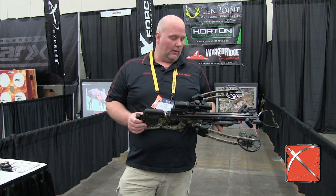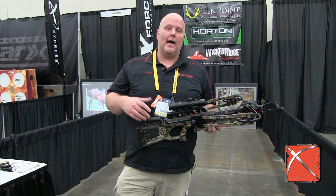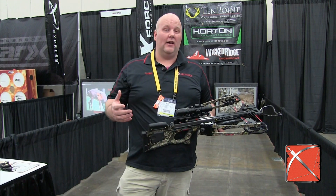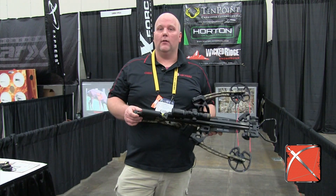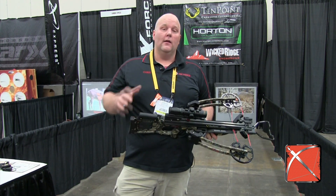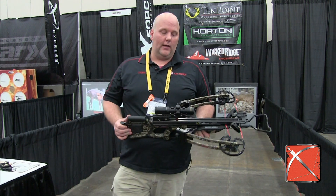It's their new reverse limb crossbow. They've got a carbon fiber barrel and a carbon fiber infused stock, and what they've done by doing that is going to take a lot of that vibration, a lot of that sound, and a lot of weight off this crossbow. It's lighter than the Horton crossbow they came out with last year. You basically have the same width — it's 10 inches axle to axle when it's cocked — but this one's 385 feet per second compared to the 370 on the Horton.